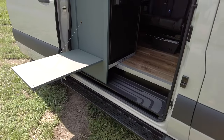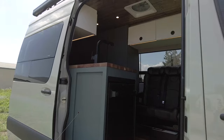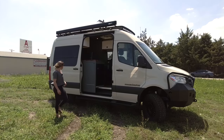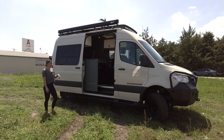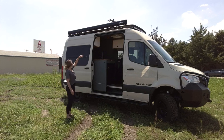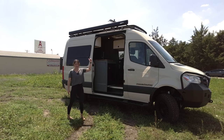We have an outdoor flip-down happy hour table made of the same material as all of our cabinetry, so that can flip down and give you a nice place to hang out outside. We also have flare space on both sides, and then we have some LED pod lights around the perimeter of this roof rack.